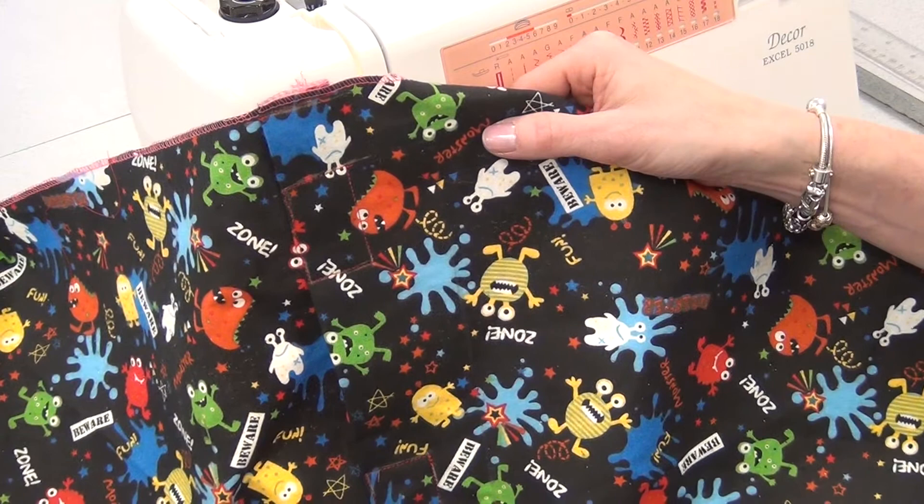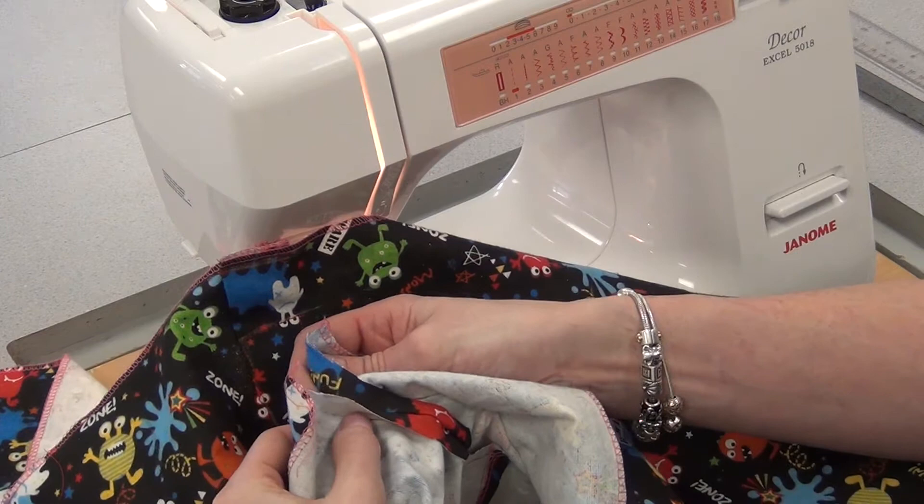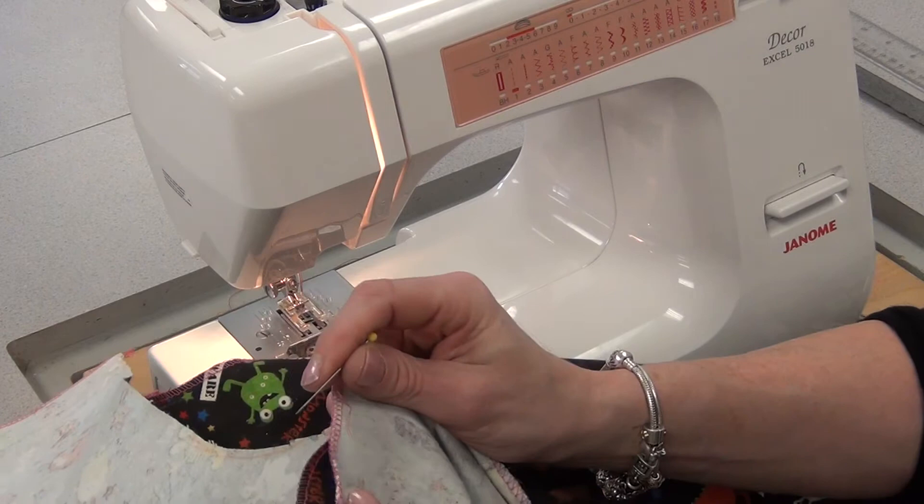We've finished step one, the rise, and now we're going to sew the inside leg seams. Take one end, which is still attached, about five centimeters away at the front — so this is the front — and put it against the back, good to good. You can throw a pin or two in there if you like, just to keep it together well.